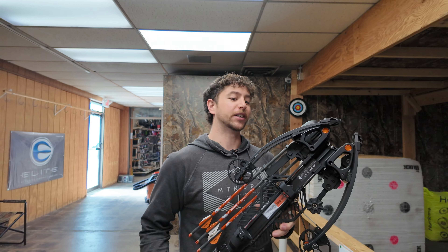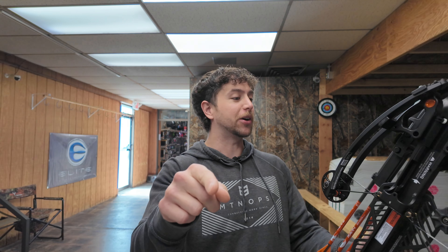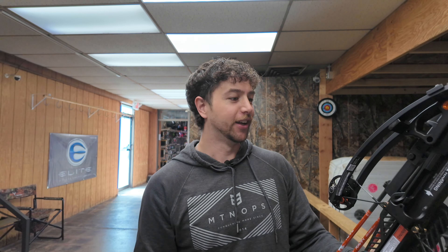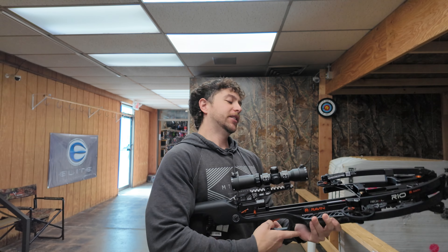We sell an absolute ton of them. It's just such a great crossbow for under 1,300 to 1,400 bucks — you're getting a lot. It's a very fast crossbow shooting 400 feet per second. We'll actually go over it and I'll chronograph it and see what it actually shoots out of the box.